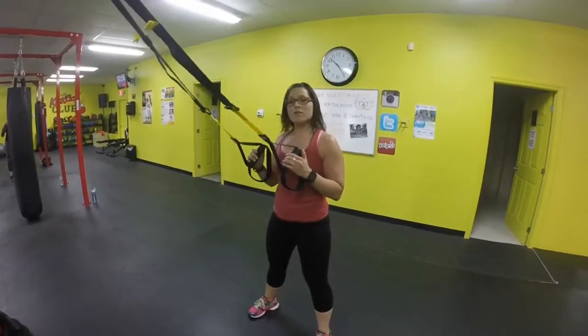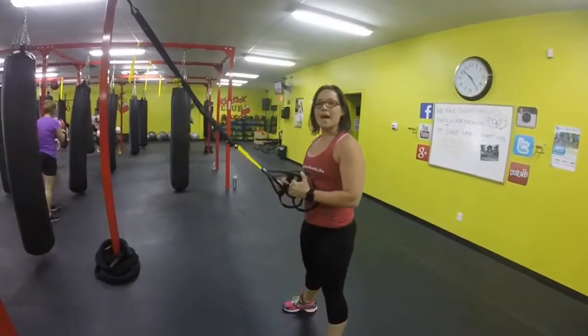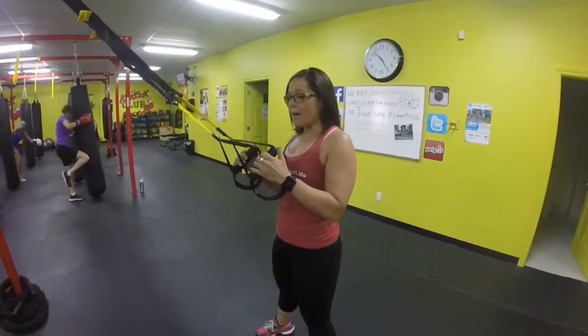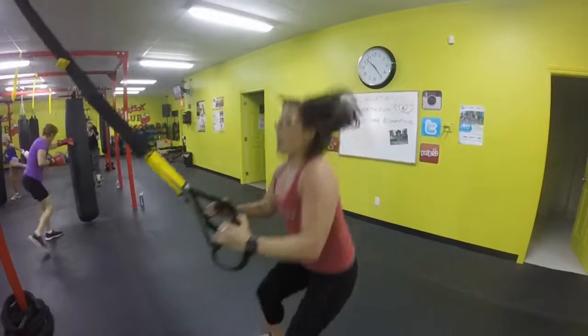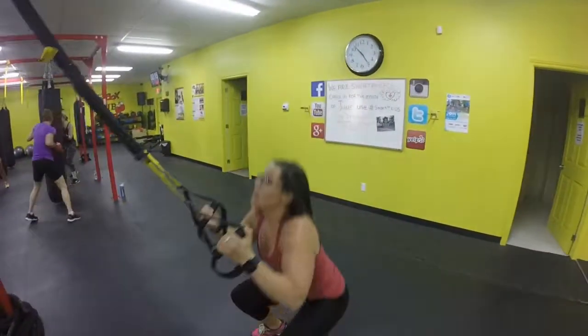We've reached the top of our workout again, so we're going to do some cardio — power squats. Facing that anchor point, feet nice and wide. We're going to slide down and jump up. As fast as you can, up and down. Try to get that heart rate up as high as you can. Then we're going to finish the round off by pulling back down.